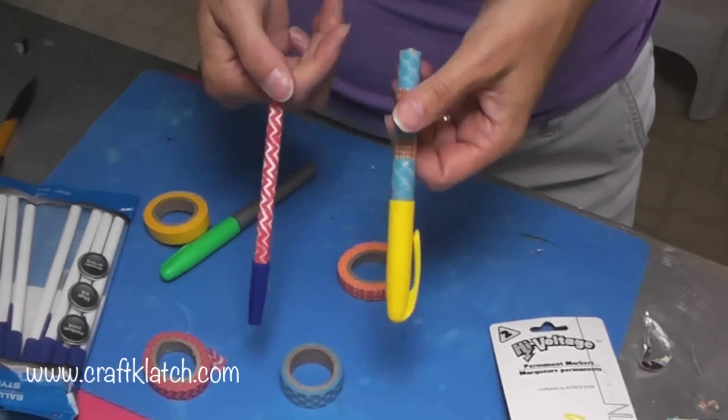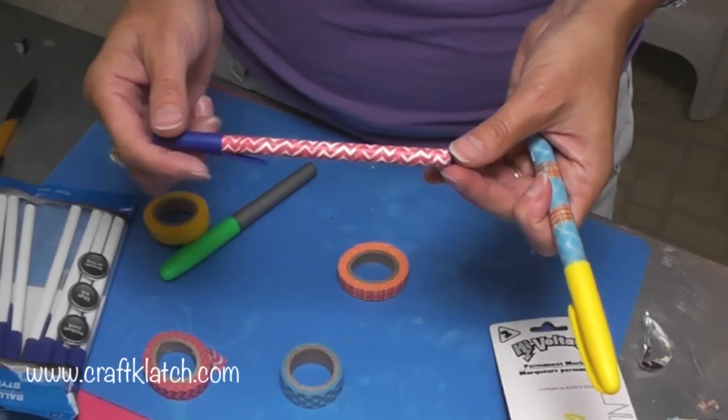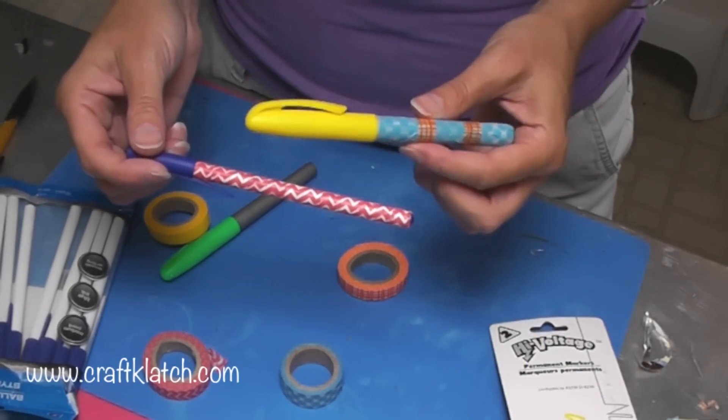Maybe it'll make it a little easier to find in your bag. Hope you like it, hope you give it a try, and thank you so much for liking and commenting on this video. We'll see you next time — happy crafting!